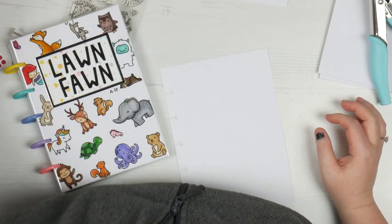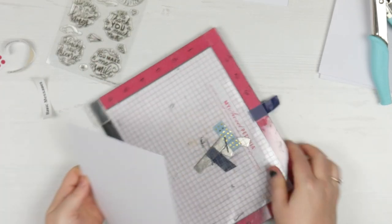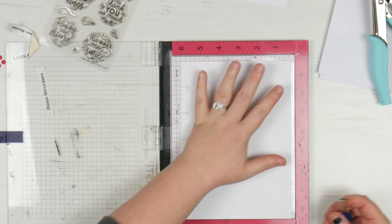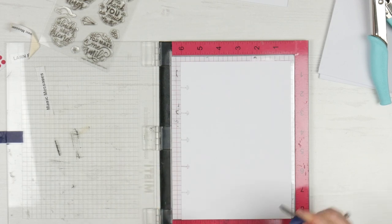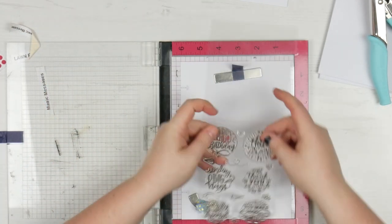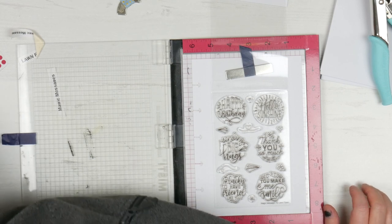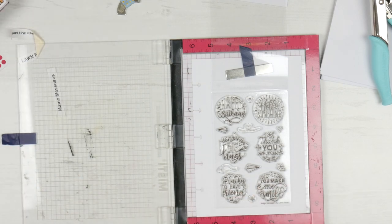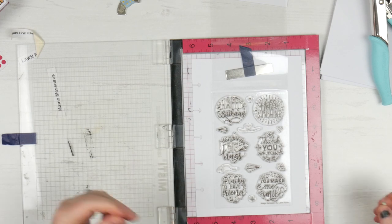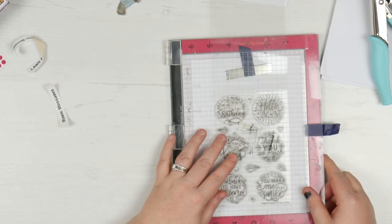I'm going to grab my Misti tool. I find the Misti is easier - if you don't have a Misti, you can use a stamp positioning tool and it will be fine. I use the Misti because it makes life a little bit easier. I put the cardstock in the middle so it's not quite right up against the edge, and then I put my magnets in. Undo the stamp set and reveal the back of the stamp. Leave them on their backing - don't even worry about taking these off. It is so much easier to just leave them on there, and this was Simone's idea.